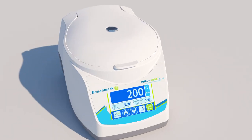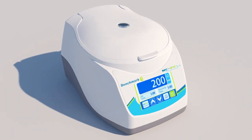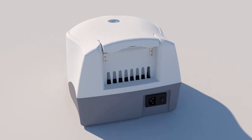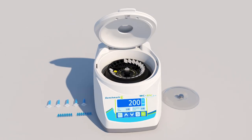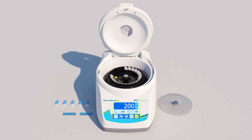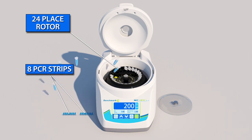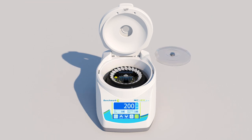Benchmark's MC24 Touch is a compact, air-cooled microcentrifuge designed for molecular biological applications. Included with the MC24 Touch is a unique 24-place combi rotor for microtubes that also features slots for two 8-place PCR strips or 16 0.2-milliliter PCR tubes in the same rotor. After loading your samples,